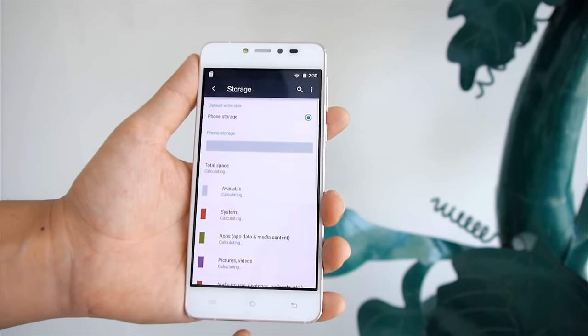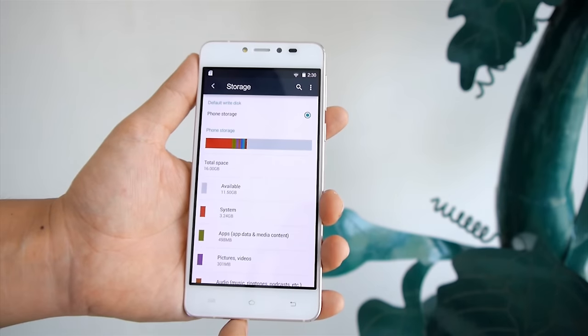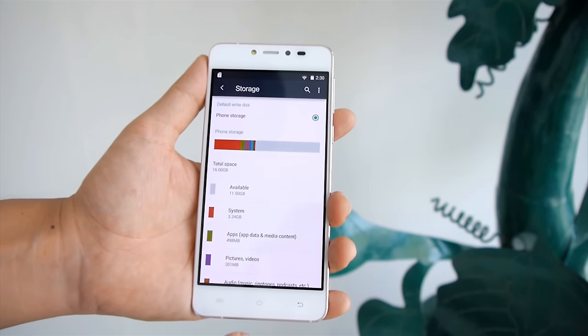Ion E-Lite comes with 16GB internal memory with no memory expansion option, and out of 16GB you will get around 12GB of free storage for apps and media.